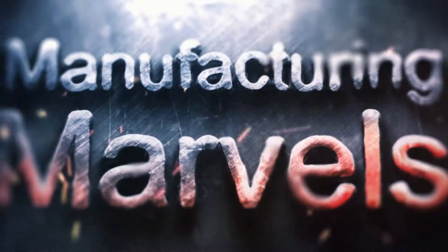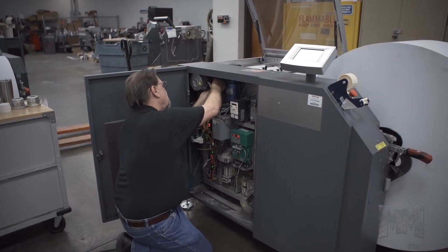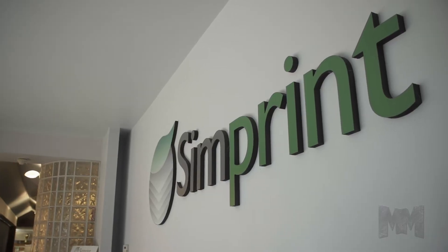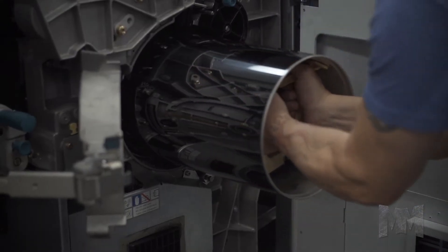Hi, this is John Criswell. Welcome to Manufacturing Marvels. The printing industry is bigger and faster than ever, but keeping up with demand means keeping on top of technology. Simprint makes that simple. Based in Irving, Texas, Simprint remanufactures production printers.